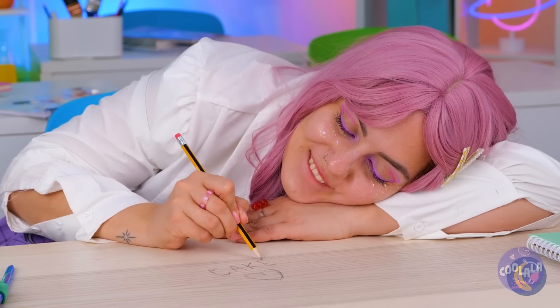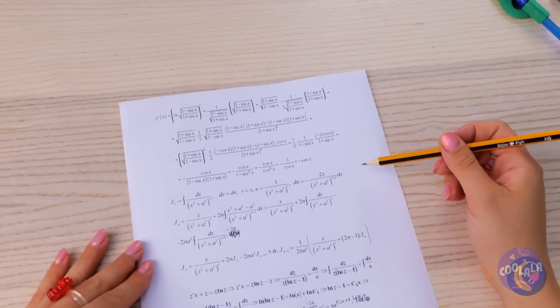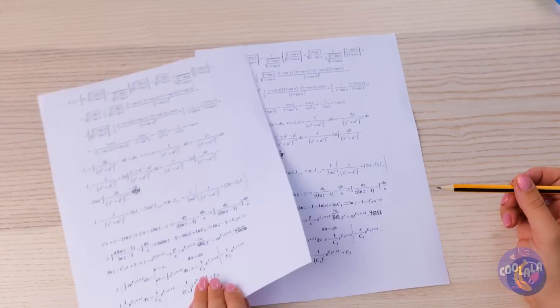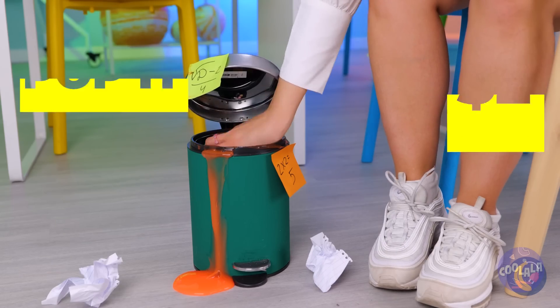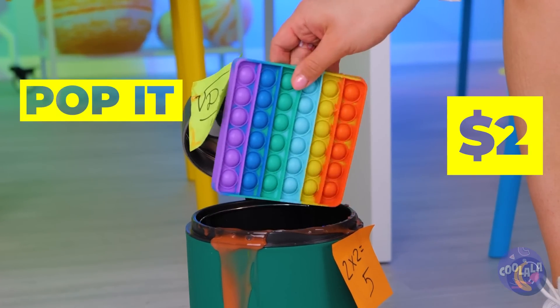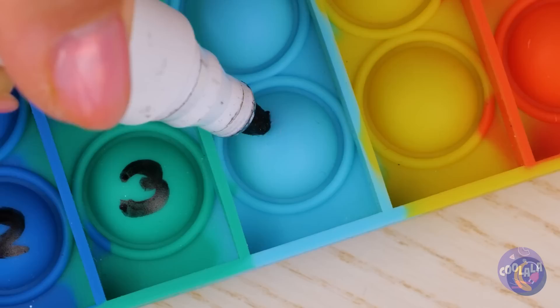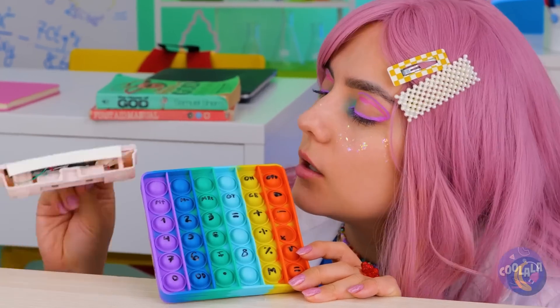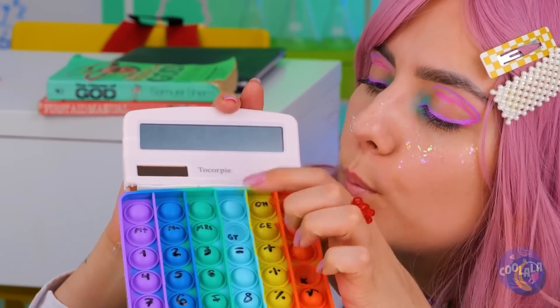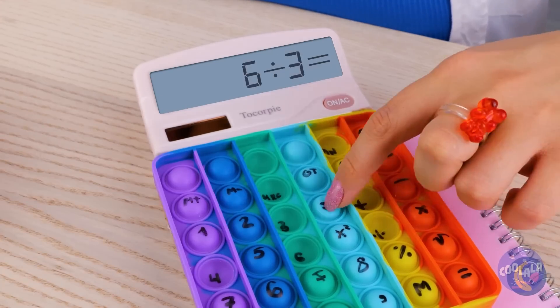Need paper? The teacher's handing out some. All right, the big test! Did you remember your calculator? We're gonna need some help — like this pop-it toy. Just write a number or symbol on each button. All it needs now is a little electric touch, and pretty soon we've made our very own calculator.